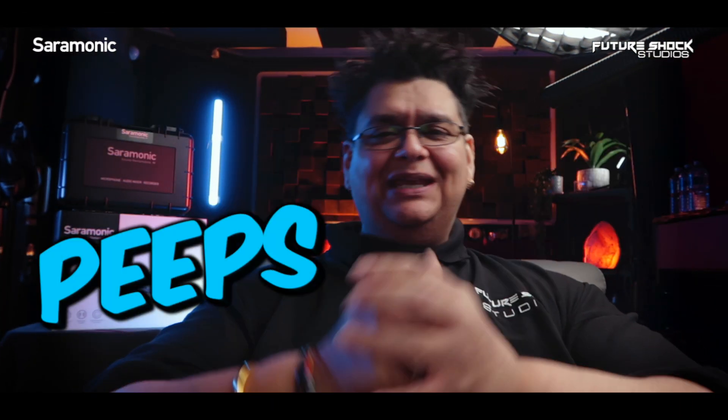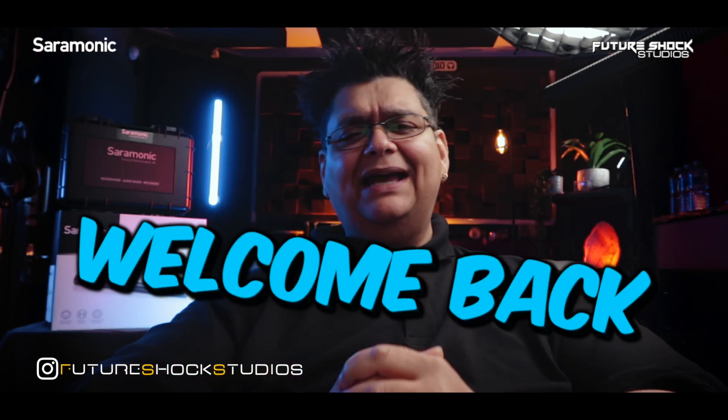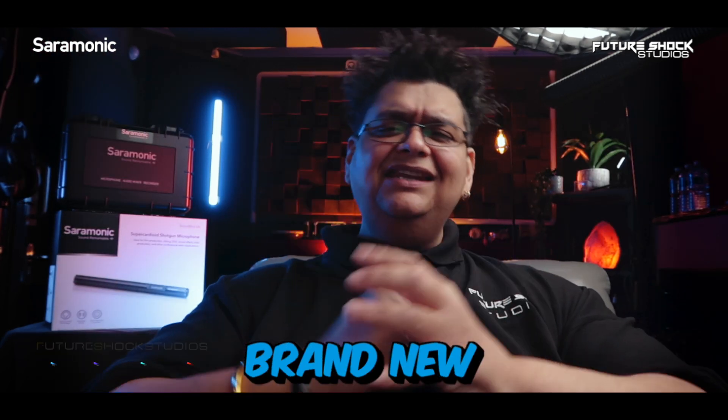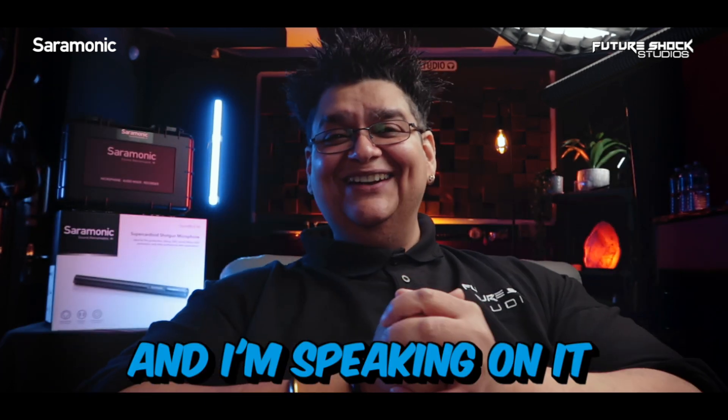Hey, welcome back — this is Popsy from Future Shock Studios. Today is all about shotgun microphones, and we're going to be looking at the brand new Saramonic SoundBird V6, a super-cardioid polar-patterned shotgun microphone. I'm speaking on it right now.